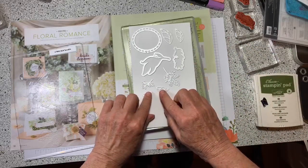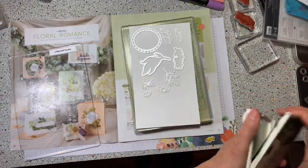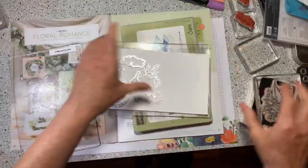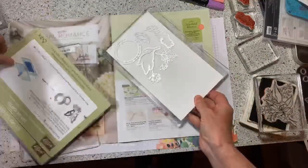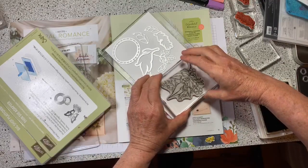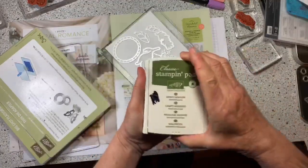Then we have smaller leaves doing the same thing, and then we have this big one. I'm going to go ahead and stamp because I need it for my card. Let me stamp it and then I'll show you how they all cut out. I'm going to use some alcohol markers tonight — just Mossy Meadow.